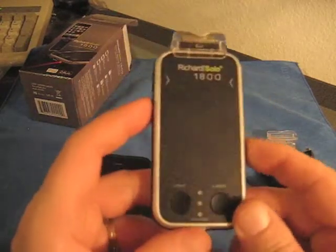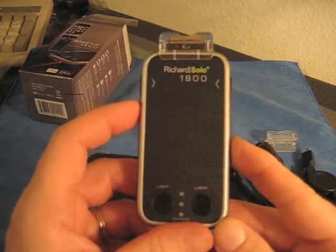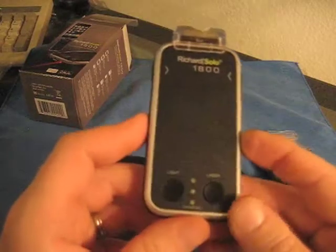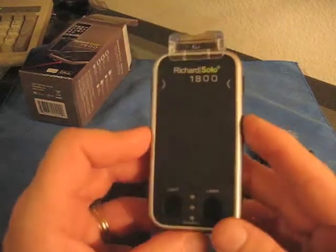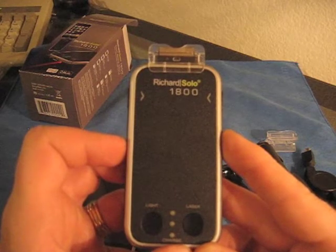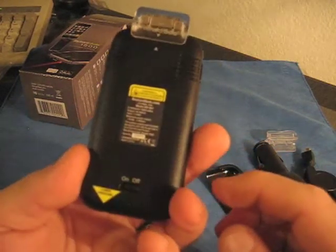If you guys have any questions, comment, rate, let me know how this first video is, and I will get back to you with how this performs. It's a really nice little unit — you can slide it in your pocket, in your briefcase, whatever. This is the unboxing of the Richard Solo 1800 battery backup for not only the iPhone and the iPhone 3G, but any iPod that uses the pin connectors — pretty much any iPod except for the Shuffle. I'm Moshe T., Nerf Squeezer. I will see you guys.